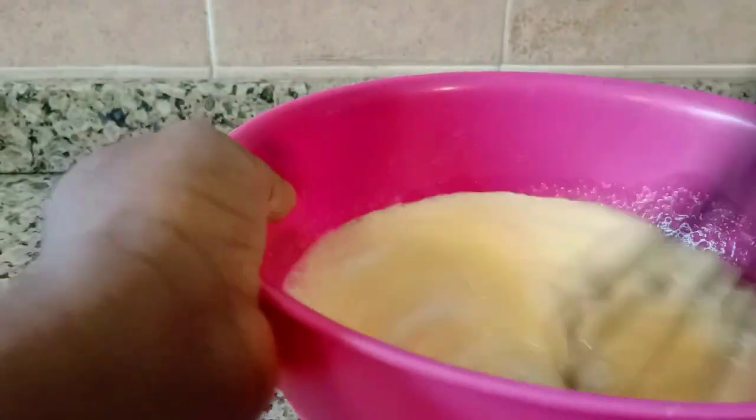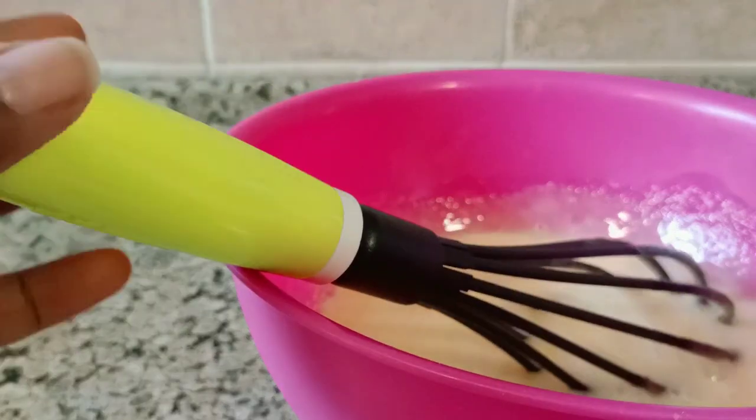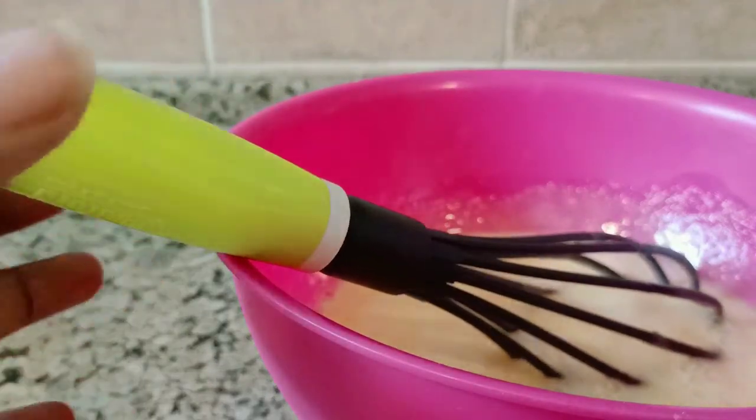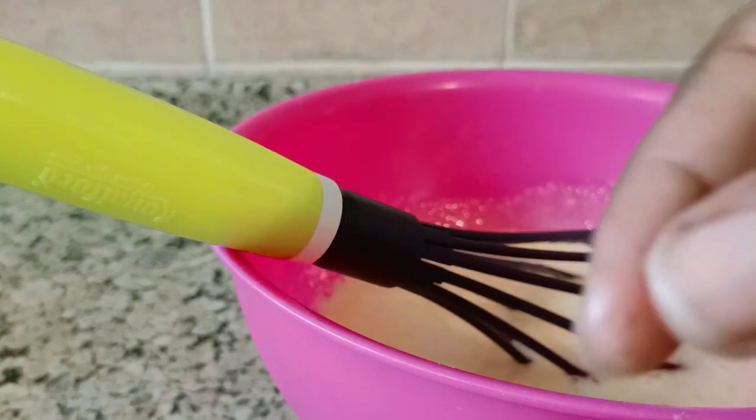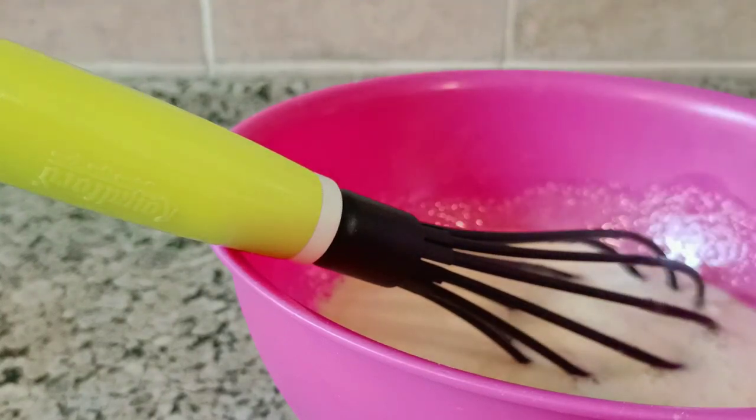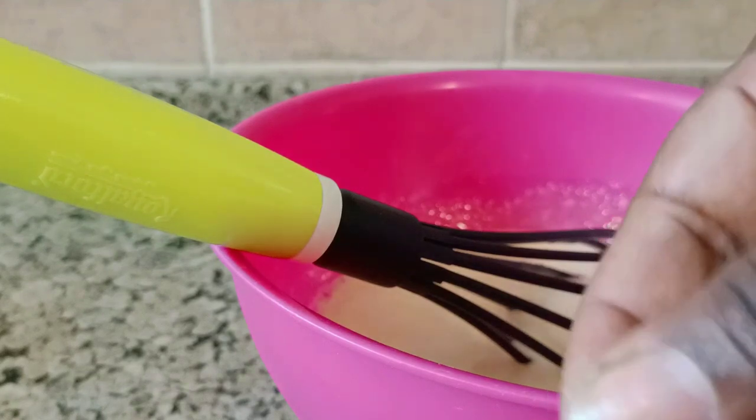Keep mixing, keep mixing. Then I'm going to add a pinch of salt. A pinch means something like this — just a small amount like this. This is what we call a pinch.